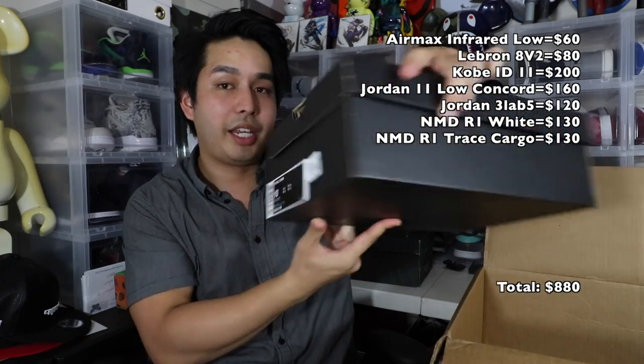Now we're getting into the ones with boxes. NMD, the white one, size 9 and a half. They're dumping the NMDs — I've been calling it for a while, NMDs are dead. There's no point keeping them in your stores. Another NMD — not dead stock, clean, size 9. Still a comfortable shoe, I'm not knocking it, just saying they're not as hype as they used to be. This is a Kyrie 3 BHM — Black History Month — size 10. Not dead stock, pretty clean. I'm a big fan of the BHM series.